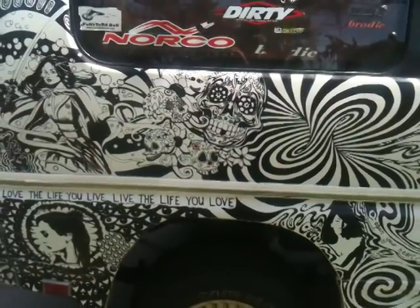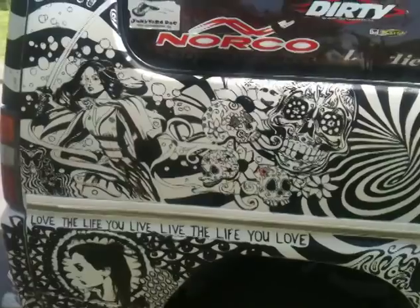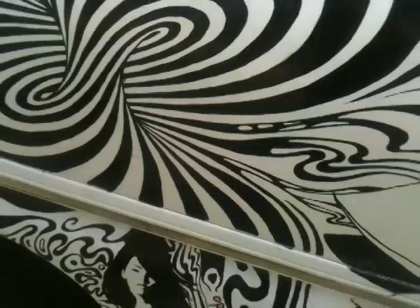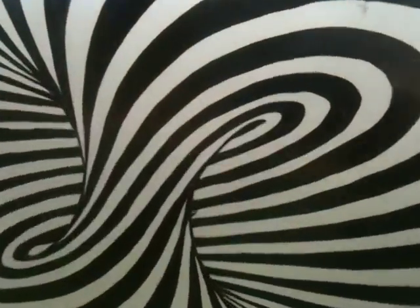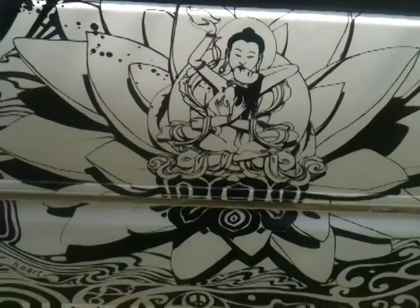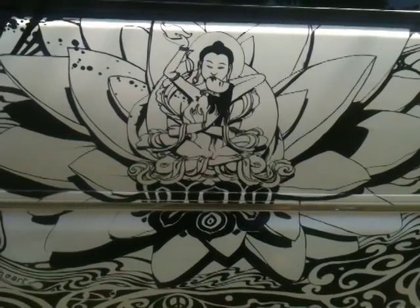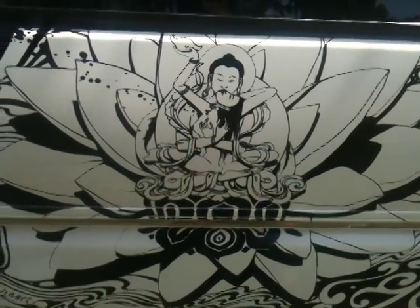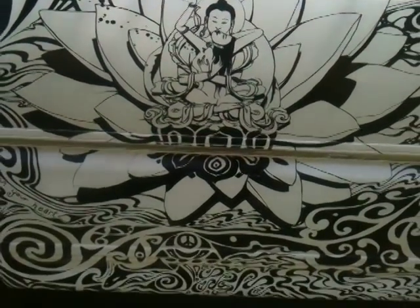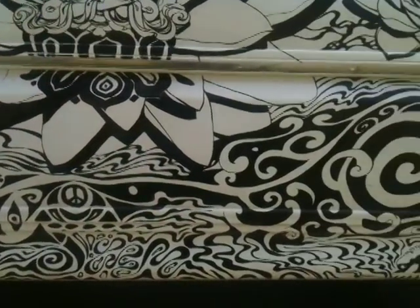And then I went to work with Sharpies. I had to work quickly because winter was coming, and the colder it gets, the harder it is to work with Sharpies. That part's very trippy. This figure here is the Yabhyam — the Buddha and his consort engaged in the act of love, sitting within a lotus in a sea of beautiful, trippy patterns.